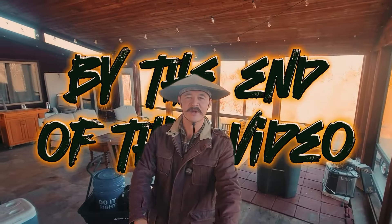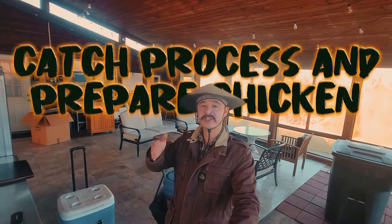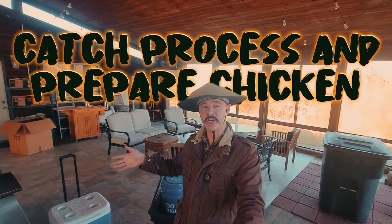And I think we've forgotten that in such a short amount of time. By the end of this video, you are going to know how we catch, process, and prepare chickens so you can actually enjoy the meat.